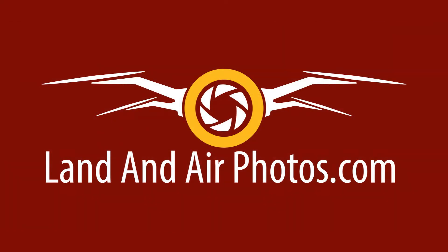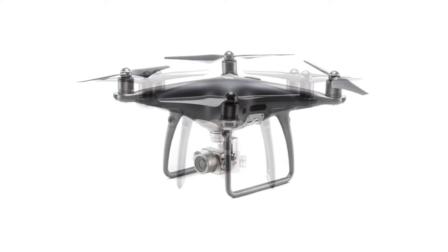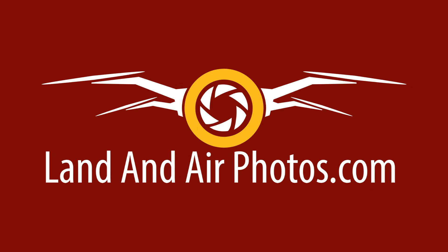If I were buying a Phantom 4 right now, I'd buy the P4P Obsidian instead of the Version 2. The black body that is easier to see in the sky is a bigger selling point to me than support for wireless goggles. And I actually prefer the louder drone, because it's easier to keep track of if you can hear it and see it. With the white version, it's more difficult to do either one. I know I'm in the minority on that one, though.